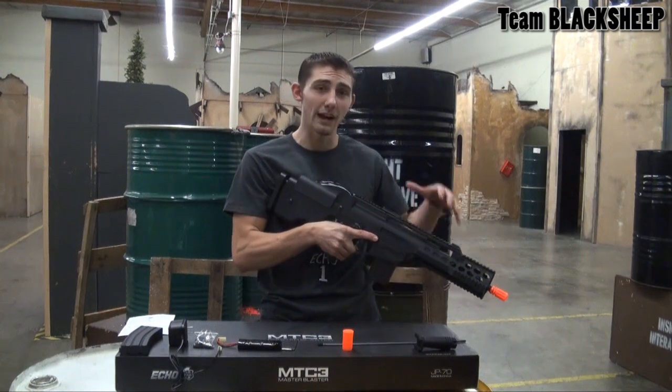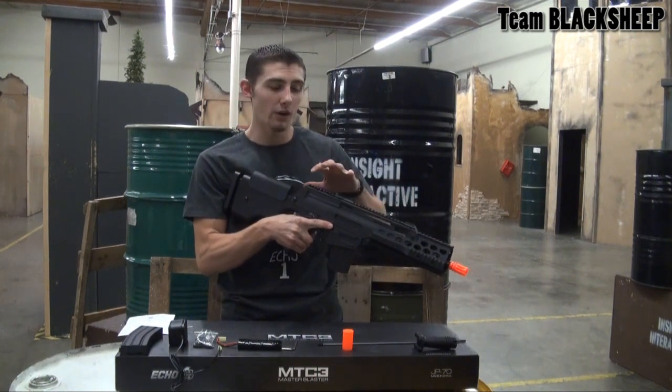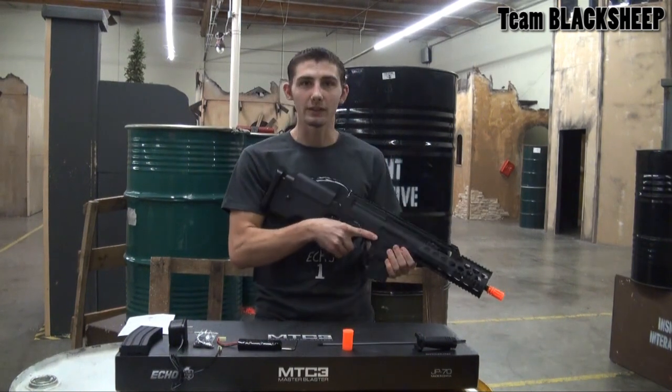Hey guys, Sean with Team Blackshift here. So today we have the MTC3, the modular tactical carbine. Being modular, it's going to have a lot of customization options for long or short engagements and whatnot.